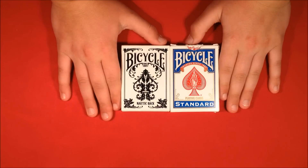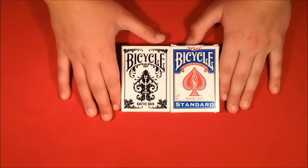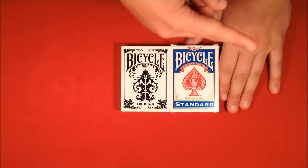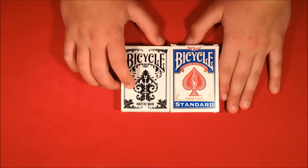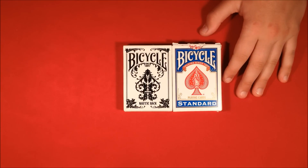Hey guys, today I'm going to be showing you how to do the transporting card trick I showed a couple days ago. In the past I uploaded an original trick and got lots of feedback — people were saying it was really awesome and they wanted a tutorial for it.